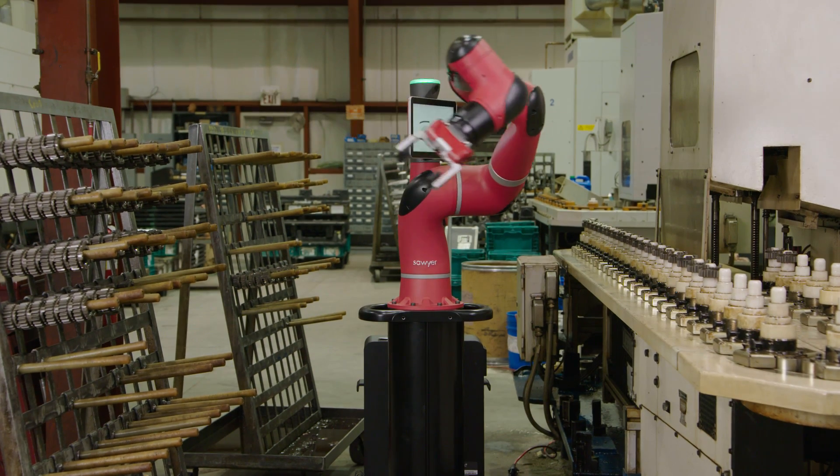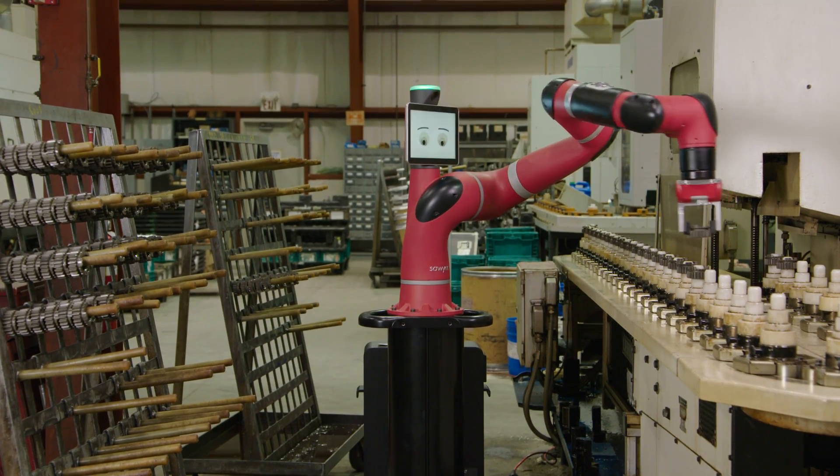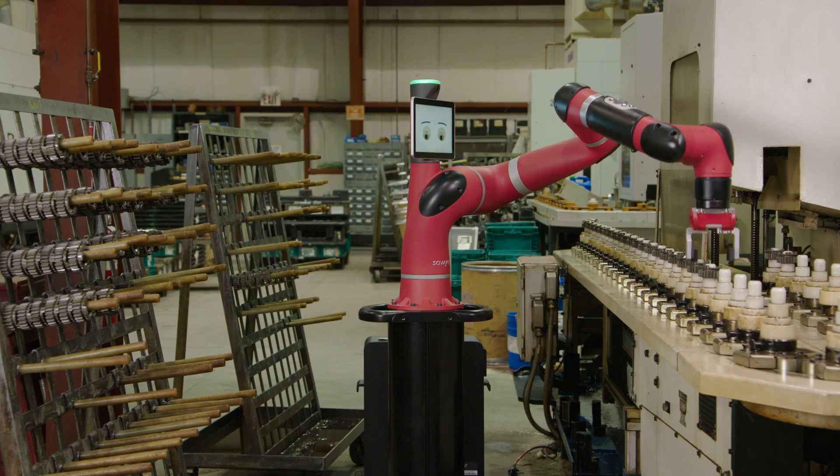This simple train by demonstration means you don't need to hire employees with special programming skills. Your existing staff can train and deploy our robots. Isn't it time to rethink robot programming?